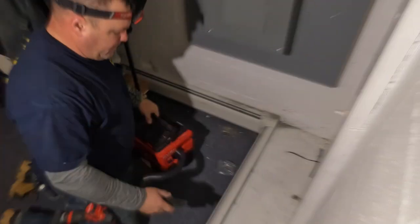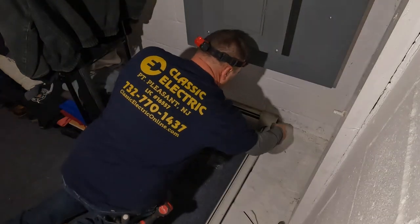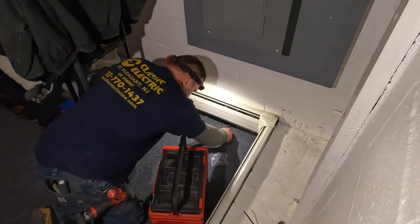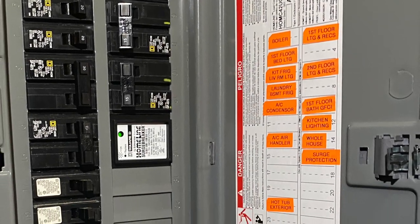Something very few electricians do unfortunately is clean up - but for me I'm in a service business. Cleaning up, showing up on time, and doing what you say you're going to do are three of my solid rules for being an electrical contractor. If you enjoyed this video, smash that like button and hit the subscribe button. Thanks guys, we'll see you on the next one.